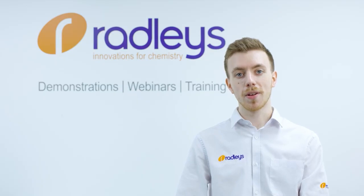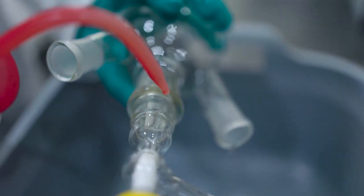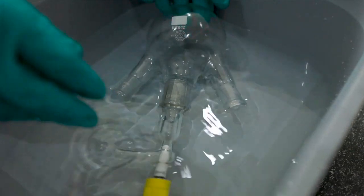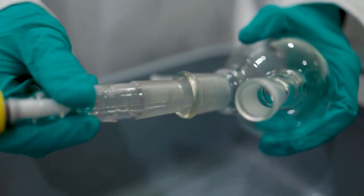Remember that glass — even the high quality borosilicate glass 3.3 that we use here at Radley's — is relatively fragile. Another method to separate the joint is soaking. This option is available only if you can empty your glassware of chemicals before you attempt to separate the joint. You can use a suitable solvent to dissolve any chemical residue in the joint, even soaking overnight if necessary, or using a sonicator or ultrasonic cleaner.